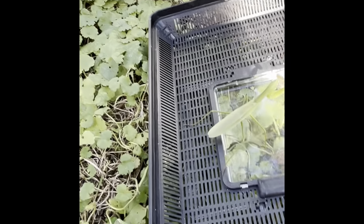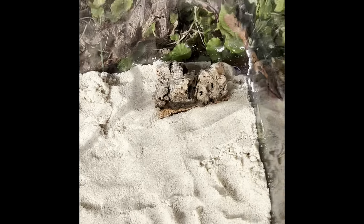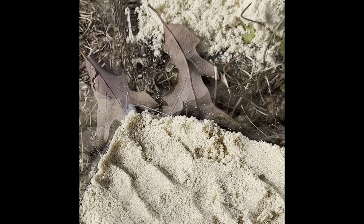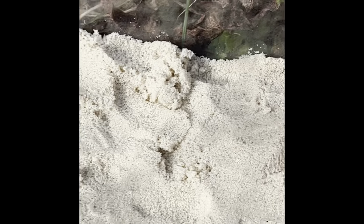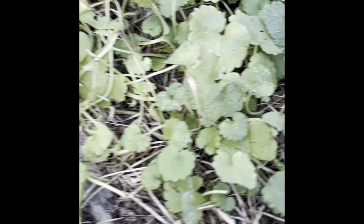I'm probably going to get some sort of tropical tarantula eventually, so that's the main reason I'm putting the cork bark in there. Also, it's kind of like a rock, but not really, because it's very lightweight and would not cause too much harm if it fell on the praying mantis. So it's kind of like a replacement for a rock.